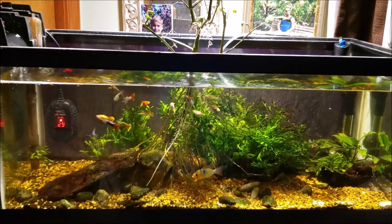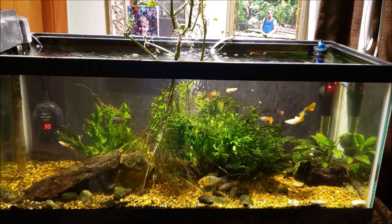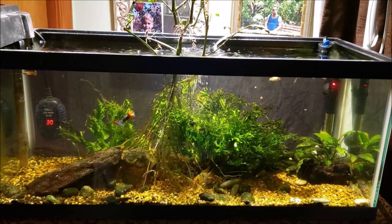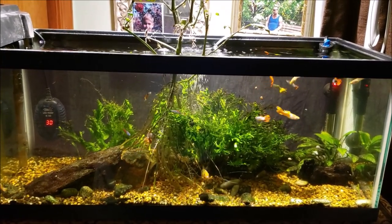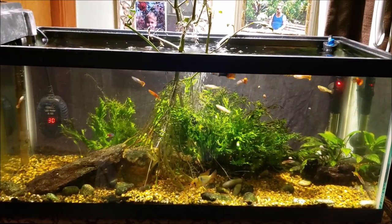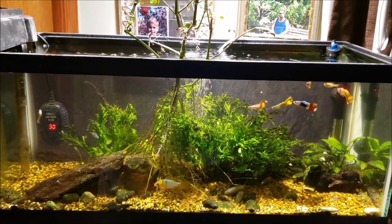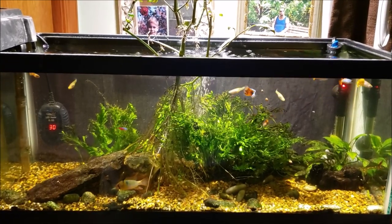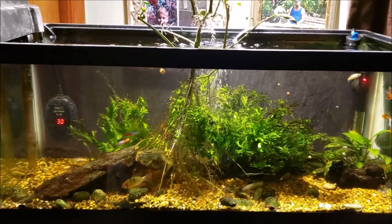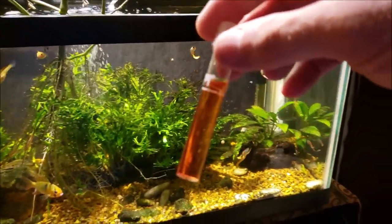So there's your before and there's your after. As I suspected when we got into the filter, the little bit of Java windolov babies you saw stuck in the intake weren't really what was clogging it up — it was just growth and grunge that develops inside the filter intake. A little bit of hot water and rinsing it out in the sink got it running back to normal and everything's fine.